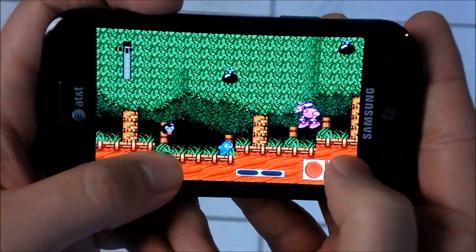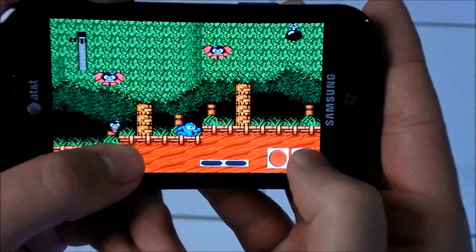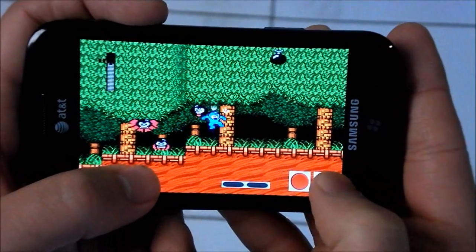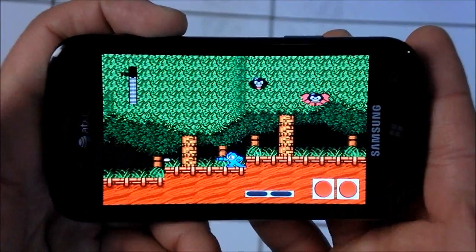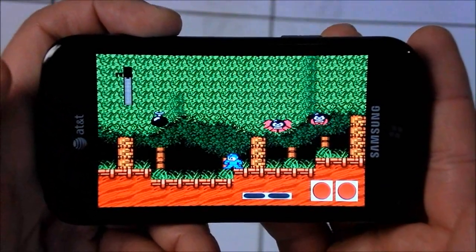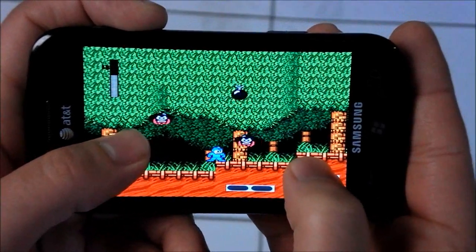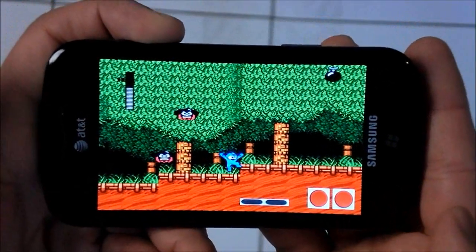Right now I would say this is more proof of concept than anything. But we're getting there. I'm probably going to die right here because this is actually very difficult to play. Overall, this looks amazing on Samsung's AMOLED screen, as you could imagine. Hopefully this guy can get some help and some others will jump in on this, and then in a couple weeks it'll actually be up to par.